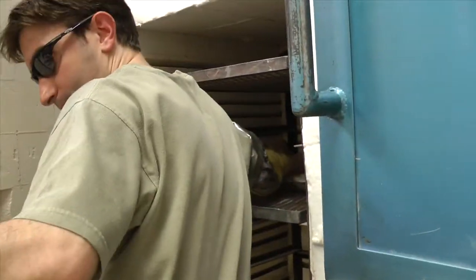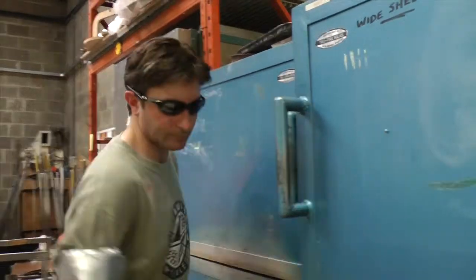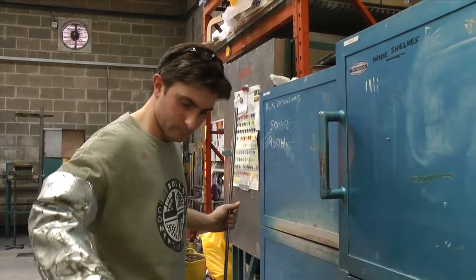Last of all, the bauble is put away into an annealing oven which is set at 500 degrees and allowed to cool down slowly over 36 hours. This annealing cycle prevents the glass from cracking by cooling down too quickly.